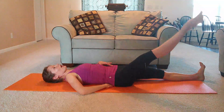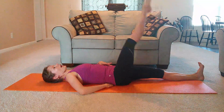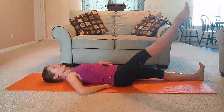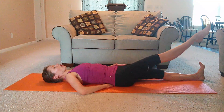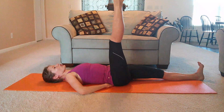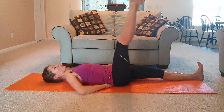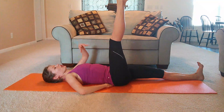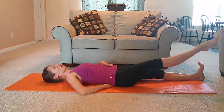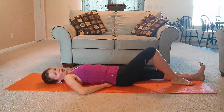Circles in the opposite direction. Inhale, exhale, come up and pause. Keep this leg really strong. Let your other supporting lower leg work to reach through the heel — keep it glued to the floor if you keep it straight, or keep your heel grounded if you're keeping it bent. Bring your leg down. Let's do the same thing on the other side.